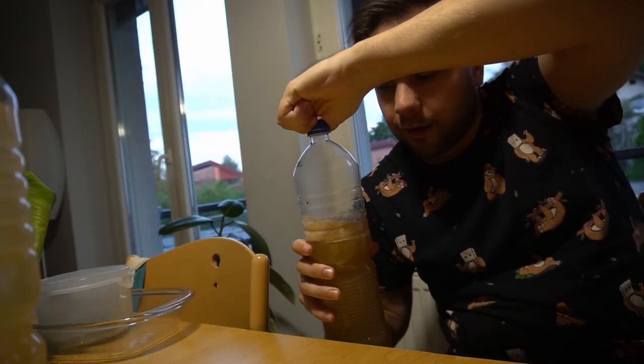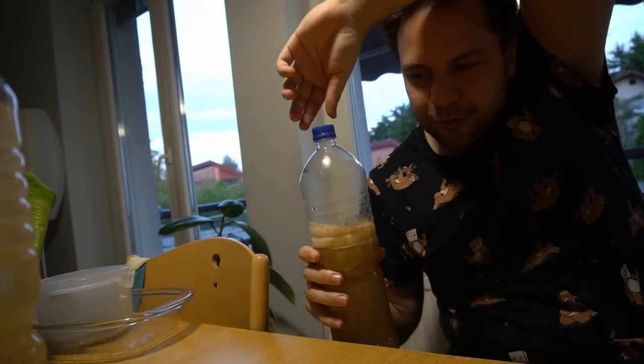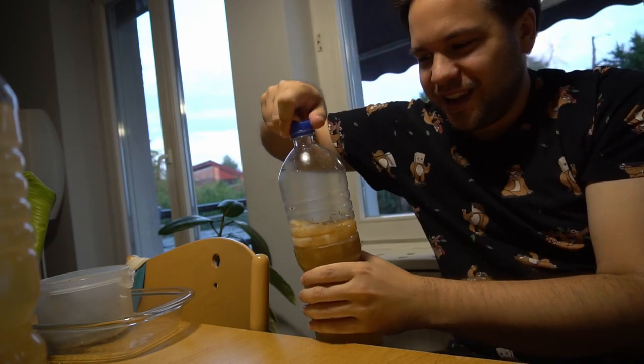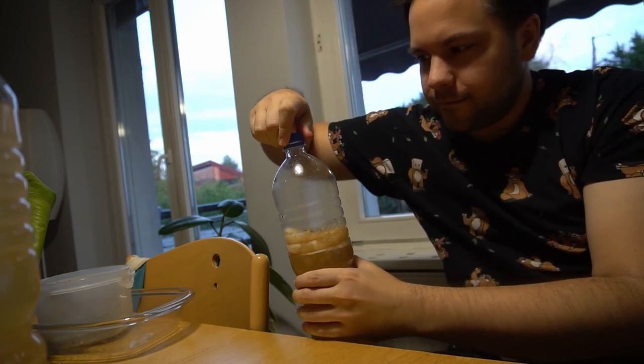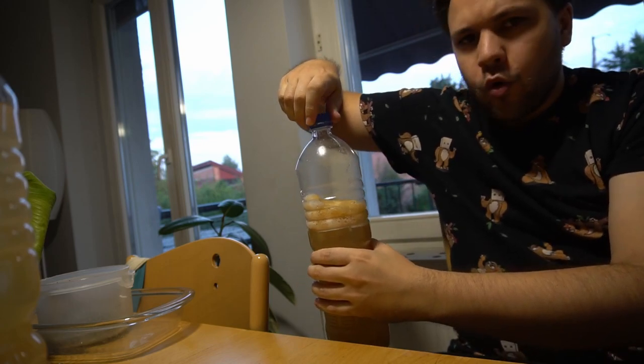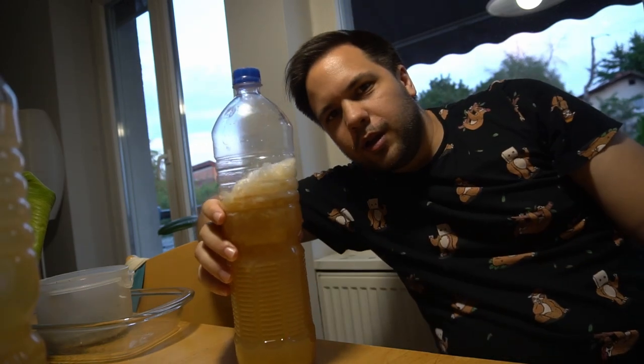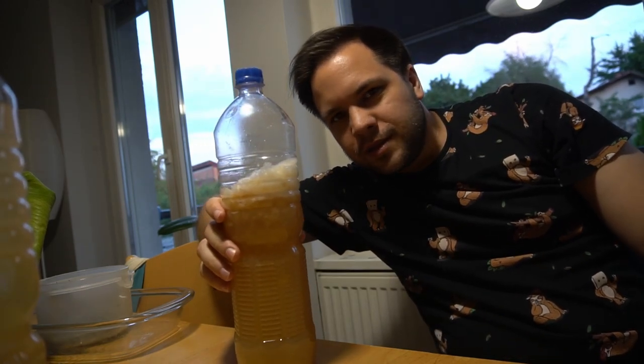Let's open it. I don't know how to show this. Sheesh. Oh, the smell — ginger! Oh my god. I will leave this to ferment at least two more days and then we can put it in the fridge. Nice, I like it.